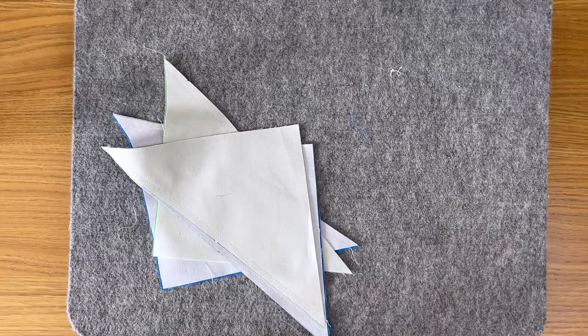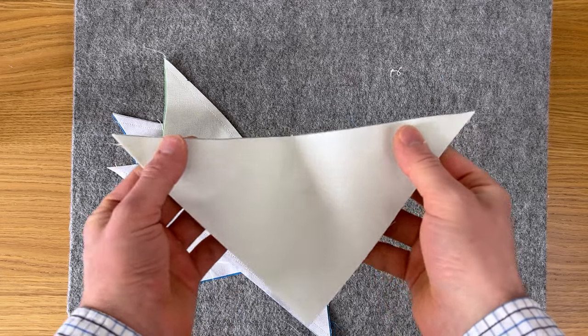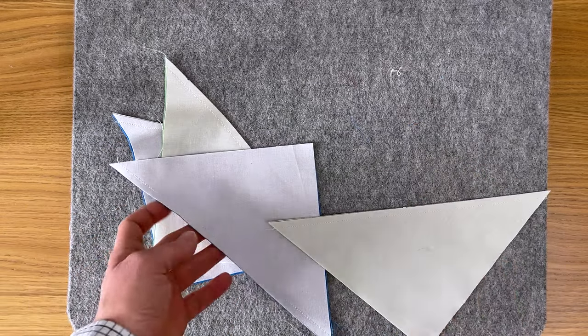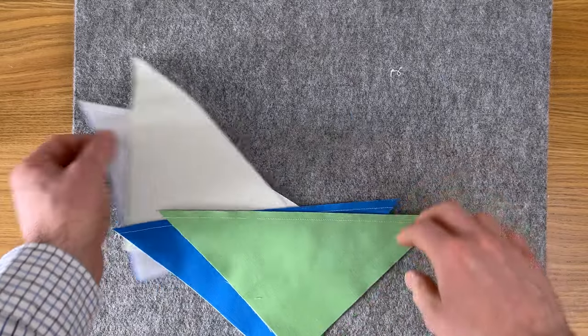Now we need to be careful: the edge with the stitching is a bias edge, so it will stretch very easily — this is how we can end up distorting the half square triangle. We want to press our seams to the dark fabric so they will nest in the finished pinwheel. Put the darker fabric on top.